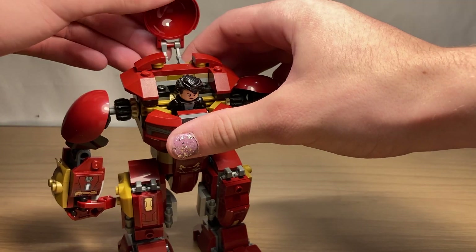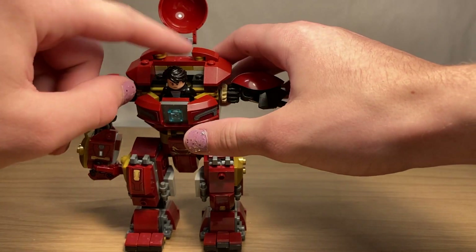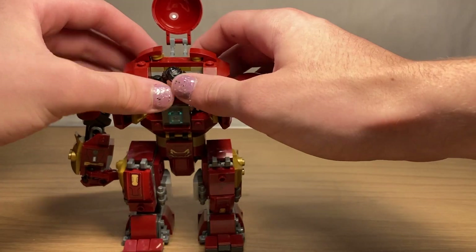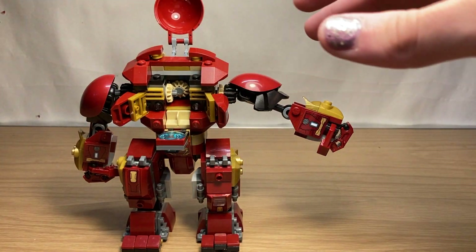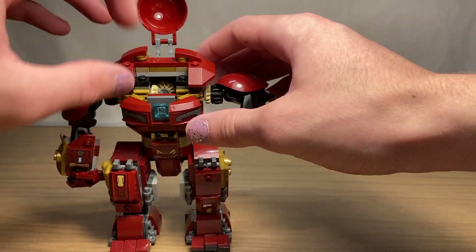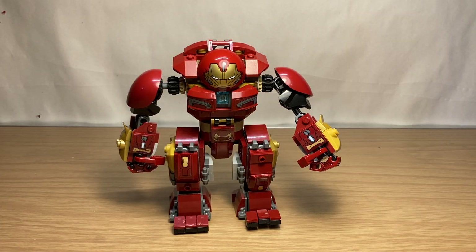The helmet is attached by two droid arms, as opposed to the skeleton arms from the previous set, and inside we have Bruce Banner. The whole chest doesn't open up — instead, three pieces slide open so you can pull Dr. Banner out; he's attached with a clip piece instead of studs, and it works very well. Closing that back up, you can see the arc reactor and two stickered prints. Overall, a very good Hulkbuster — definitely my favorite iteration and a very faithful rendition to the movie.